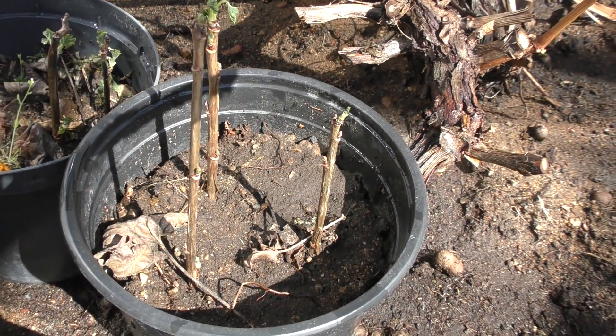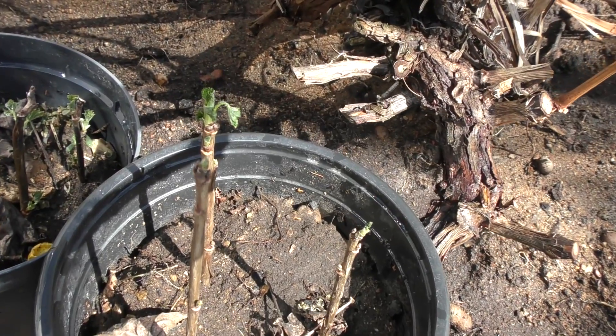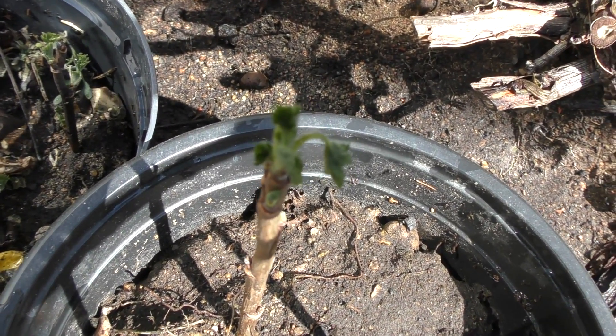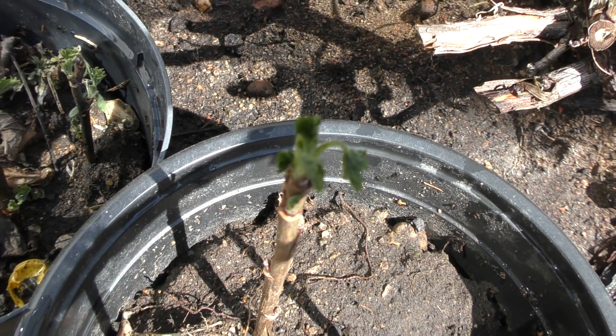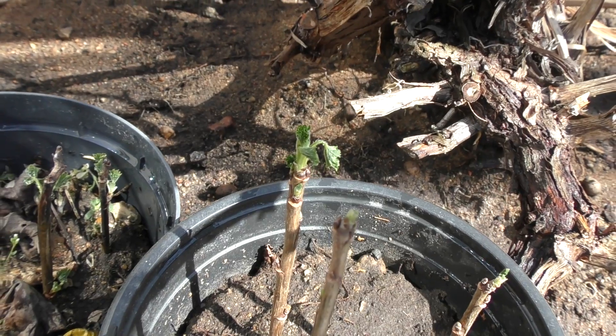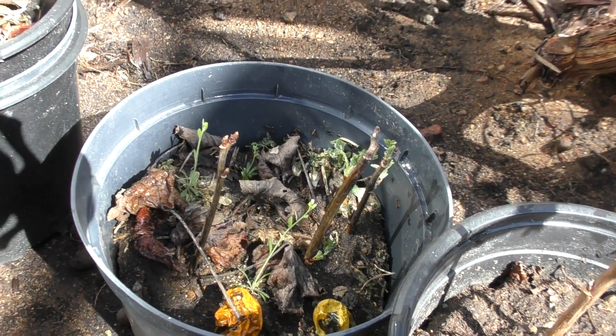I totally forgot about these plants. Last year I took some blackcurrant and redcurrant sticks from the bushes on the homestead and stuck them into some dirt. All nine of them rooted and survived the winter. I will plant them outside the greenhouse, but for now they will stay in here.